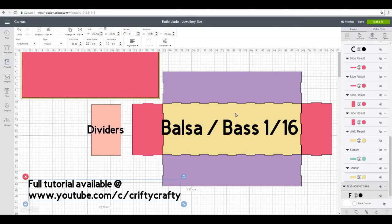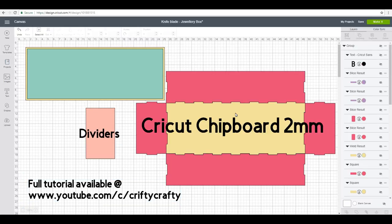Hi, I've got another Cricut community project for you — I'll link to it in the description below so you can come straight into Design Space. It is a knife blade project; we've only got one more of these to go and then that's it for the knife blade for a while. Today we're going to create a jewelry box — it doesn't have to be a jewelry box, it's just a box, but I'm using them as jewelry boxes. In Design Space I've made two templates: one for basswood at 1/16th and one for Cricut chipboard at two millimeters.